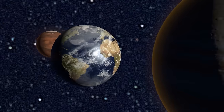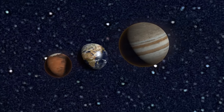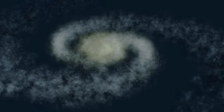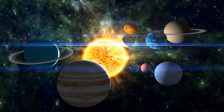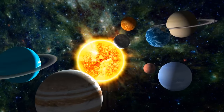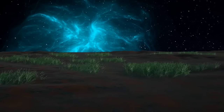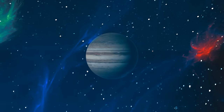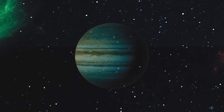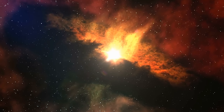Have you ever wondered what it would be like if every planet in our solar system was the size of Earth? Would the barren red landscape of Mars suddenly become a lush green oasis? Would the massive swirling gas giant Jupiter just disappear? And how would it affect our solar system as a whole? Are we all doomed? Let's find out!